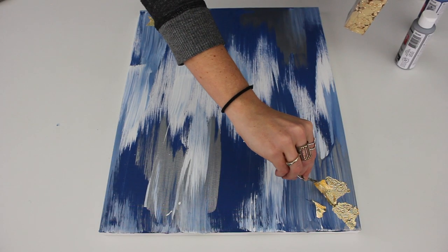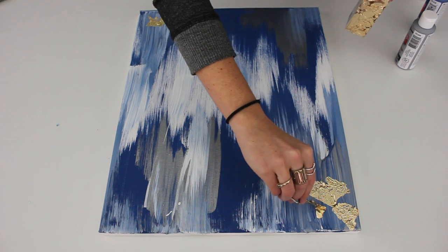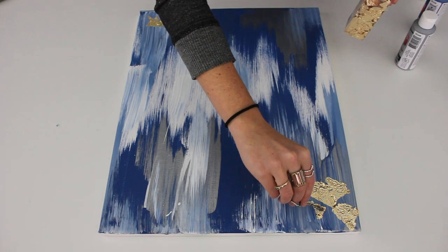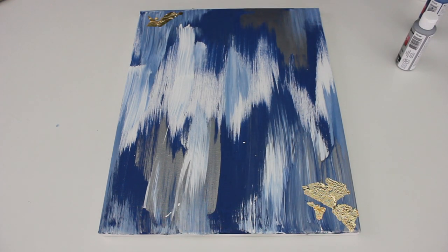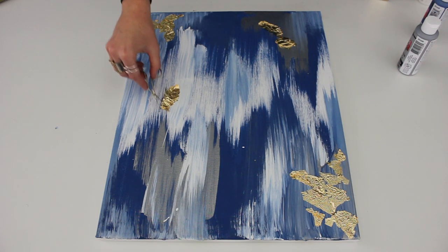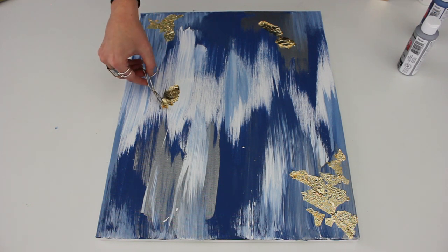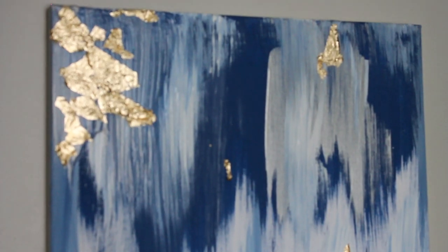Then there are these metallic gold leaf flakes from the dollar store, and I think they really pull the whole piece together. They make it look a lot more expensive and add an element of texture to your art piece. I'm just placing them in random spots — you can use them to cover up any mistakes. Do this as quickly as possible while the paint is still wet.